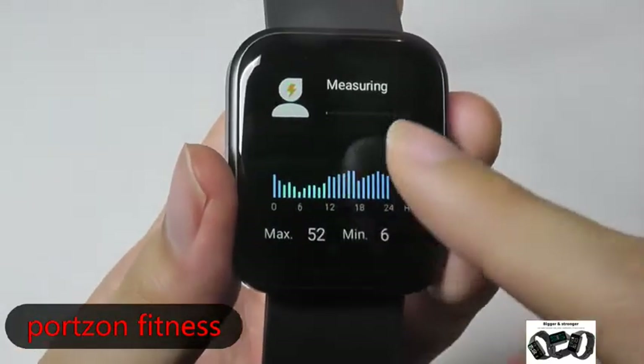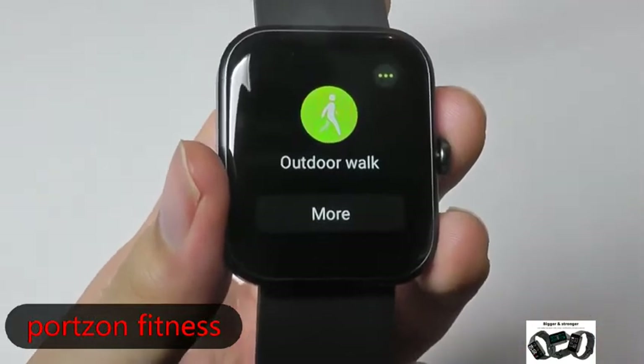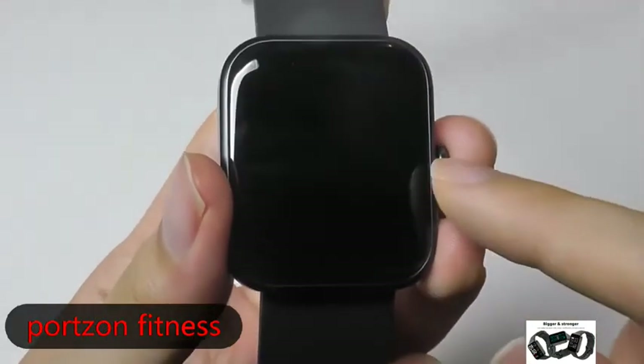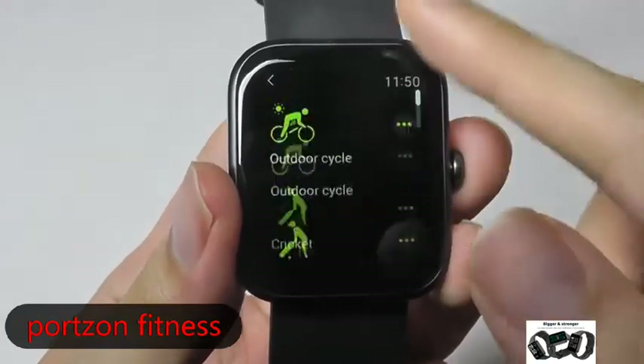It was actually not too far off, so quite good in terms of giving you an estimation. Let's take a look at the different sports and activities that you can track. If I tap on 'More', you can find a selection of different ones — again, over 14.